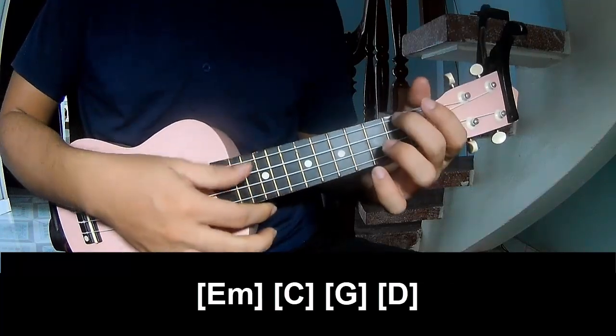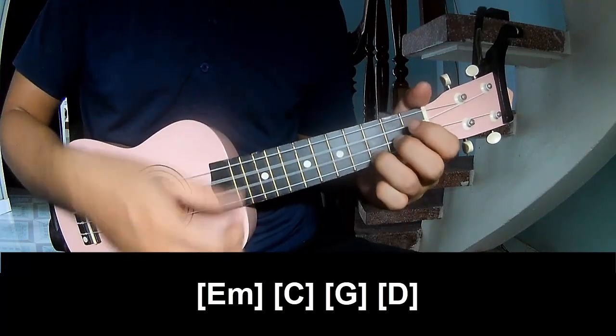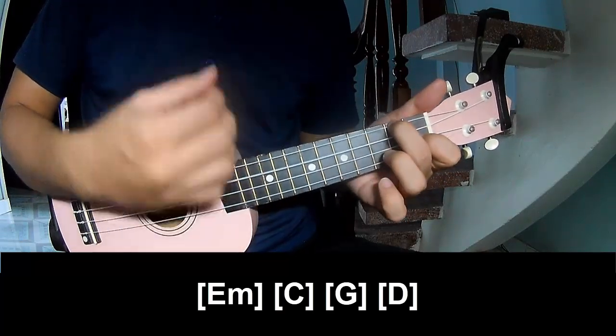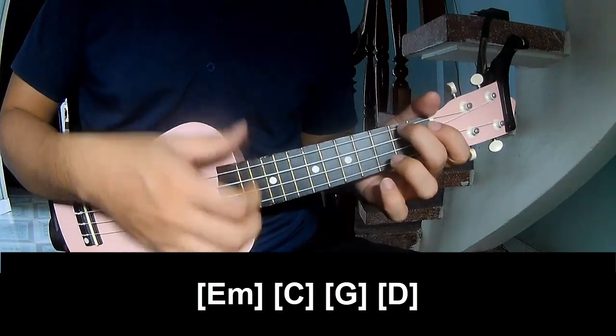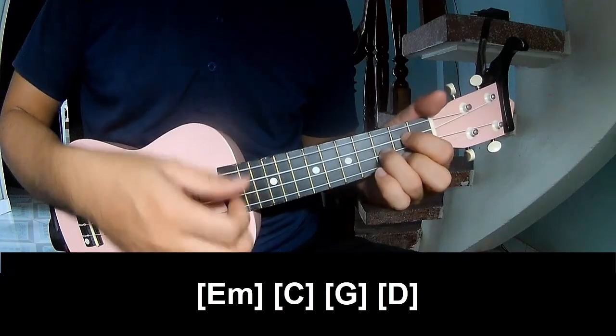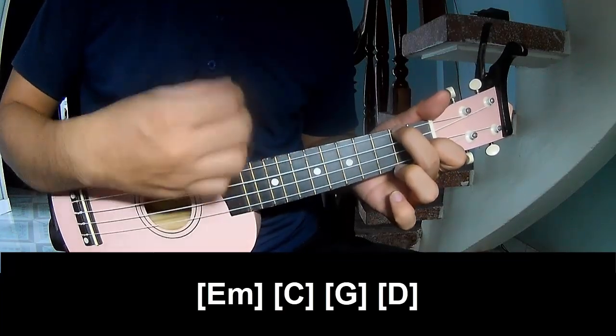And to play along: A, Am, G, C, F, F, F, F. Again: A, Am, G, C, F, F, F, F.